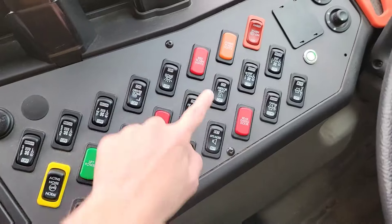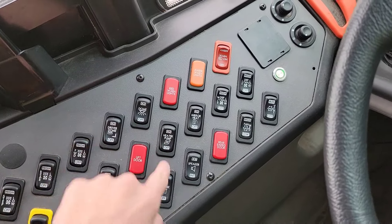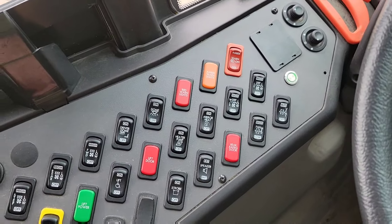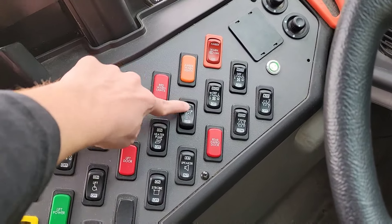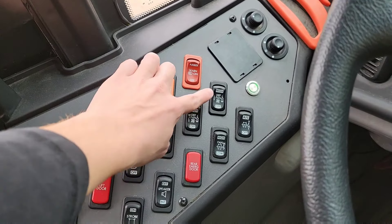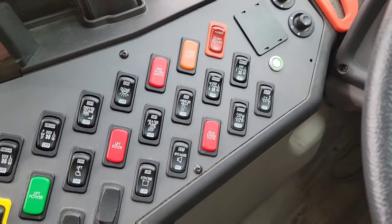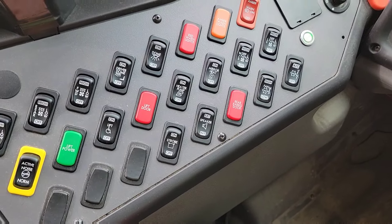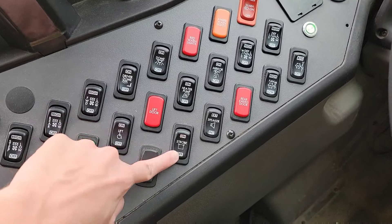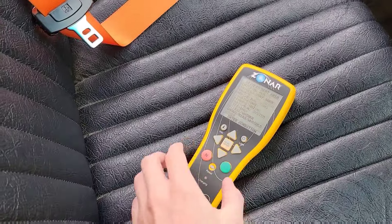Lift switch, if equipped, and then heater pump. Mirror heat is one of those switches where you have to have the ignition on, so we'll test that one later — right now it's not going to do anything. Defroster fans. AC is another switch that requires ignition on. PA system, and then strobe light. Go ahead and press OK.